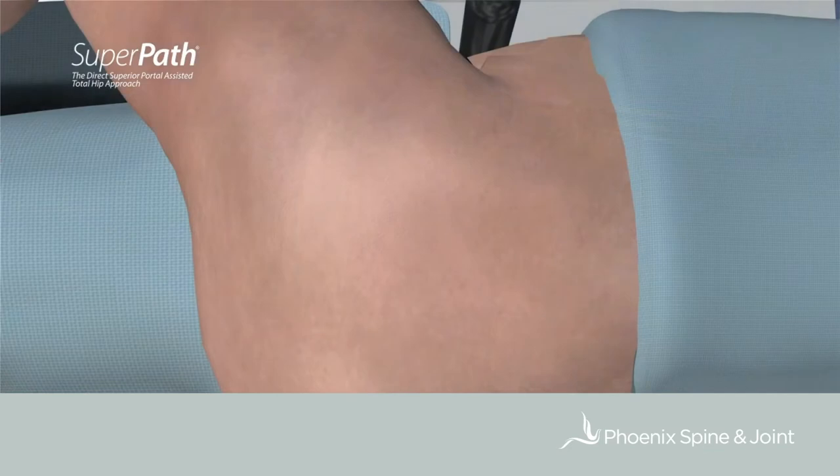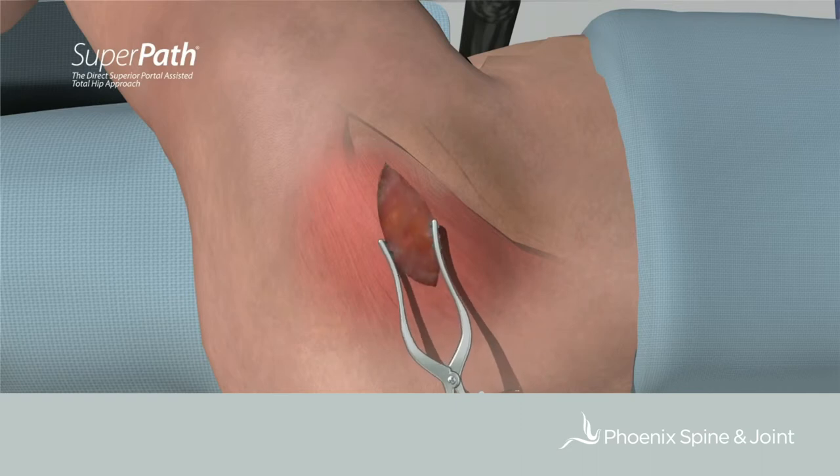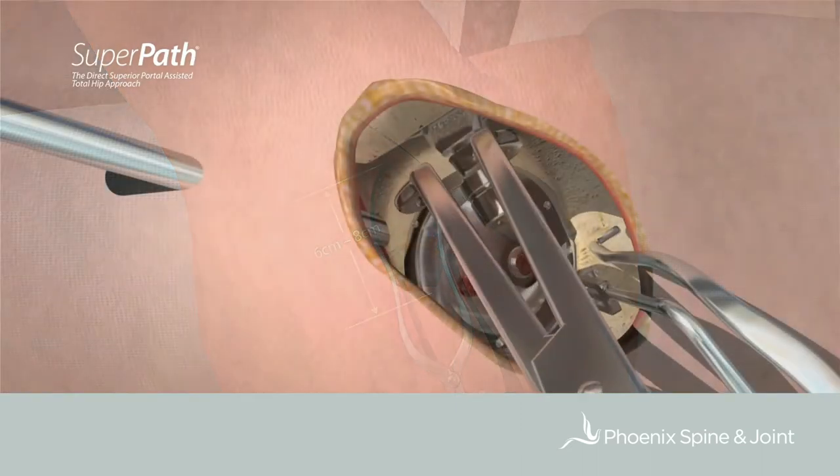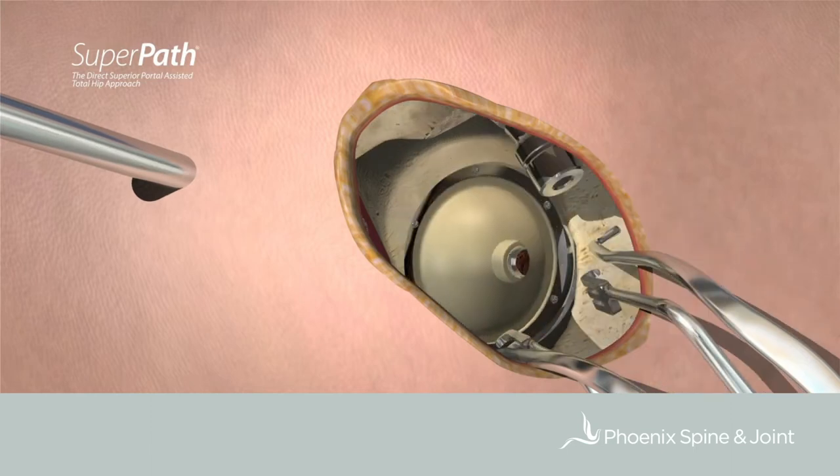It's part of a family of procedures known as microinvasive procedures. SuperPATH created a whole new category of hip replacements that is based anatomically on not damaging muscle and tendon — which is what everybody talks about — but also not damaging further soft tissue in an indirect fashion.